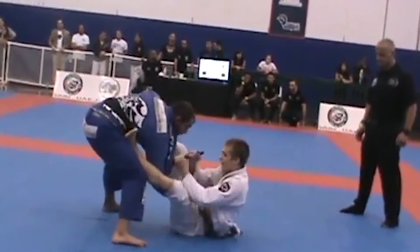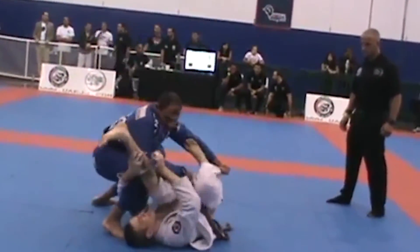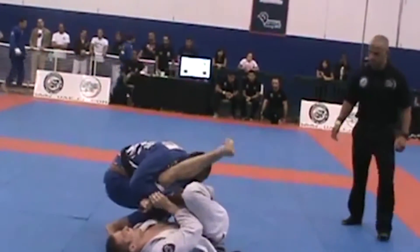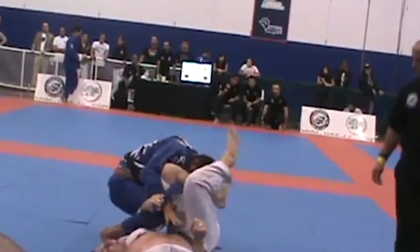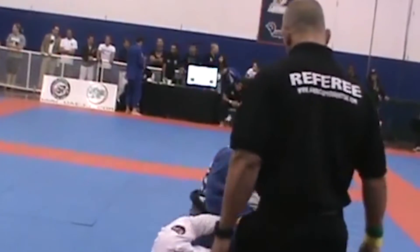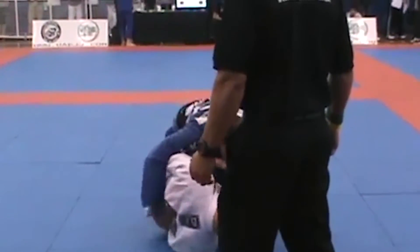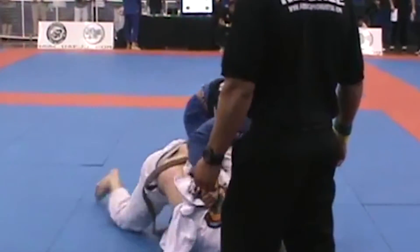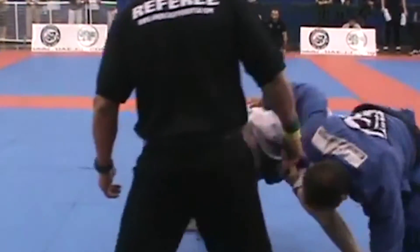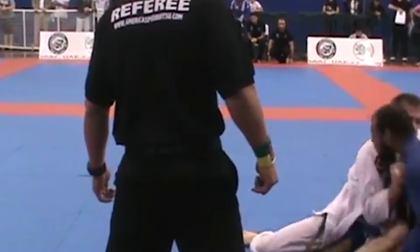This is a few years later. Keenan's a brown belt here, and this is against Cyborg. You can see Keenan knows exactly what he's going for. At this point, I'm almost certainly sure Keenan knew what the Worm Guard was, whether we did or not yet. Unfortunately, again, this sweep would end up unsuccessful for Keenan. But as we would later find out, Keenan would turn this into one of the revolutionary guards of this day.